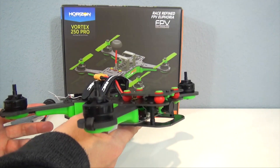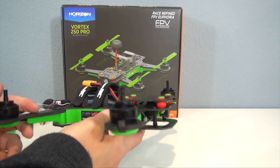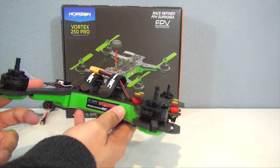This thing is fully built out of the box and ready to race. It's Bind & Fly basic, so you just get the quadcopter in the box, but if you have a Spectrum radio and a 3 or 4 cell 1300 milliamp pack and charger, you are ready to go.